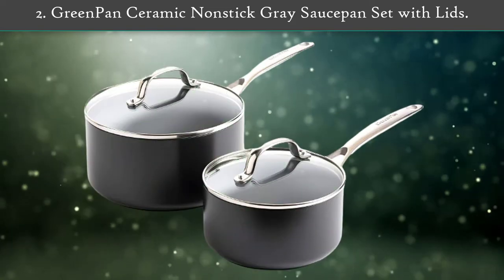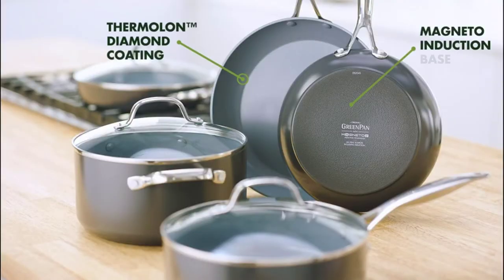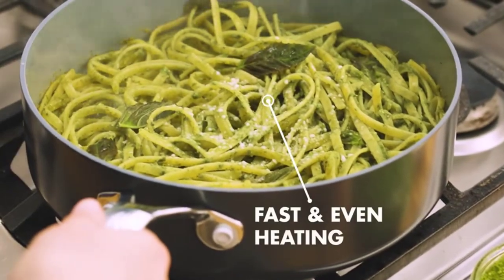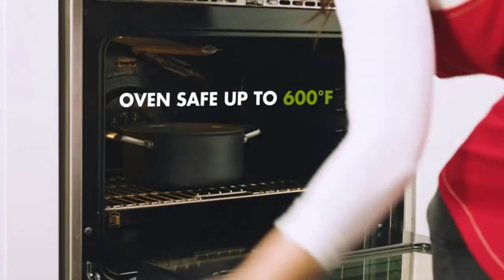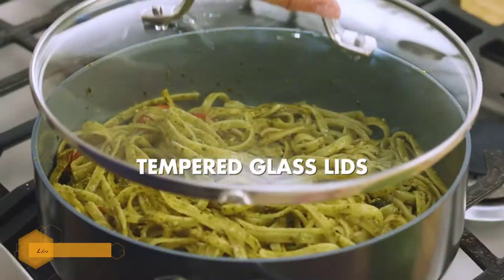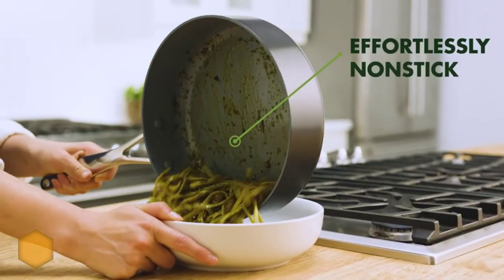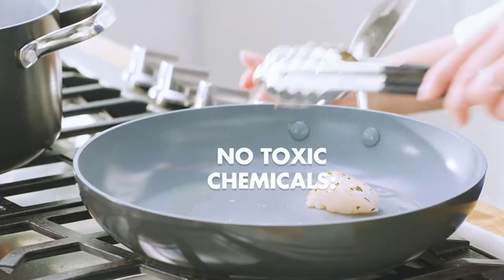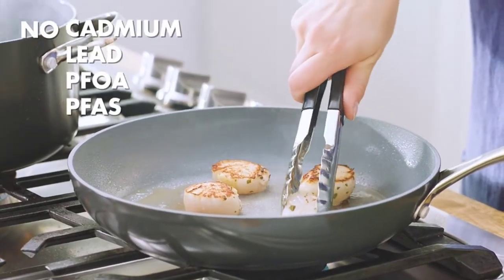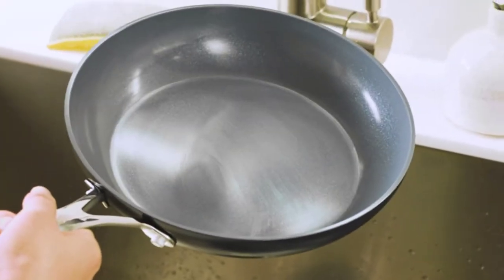Number two: GreenPan ceramic non-stick gray saucepan set with lids. This 1.6-quart and 3-quart saucepan set is crafted with strengthened hard-anodized aluminum for extra durability and scratch resistance. Each pan features a sturdy Magneto base for superior induction efficiency, so you can brown, sauté, and sear without heat loss on any stovetop, including induction. Each pan features Thermolon Minerals Pro ceramic non-stick, a diamond-infused coating that is metal utensil safe and designed to stand up to intense use while giving you even heating, effortless release, and easy cleanup.